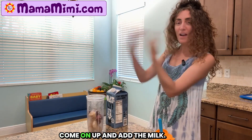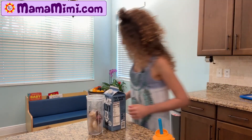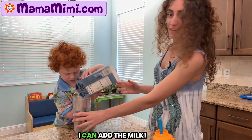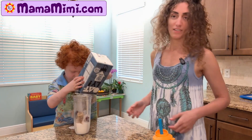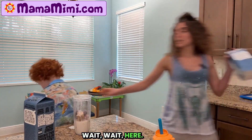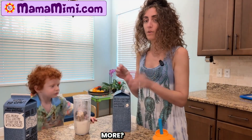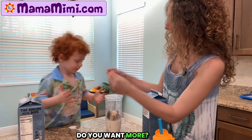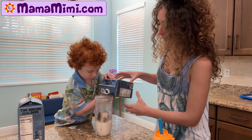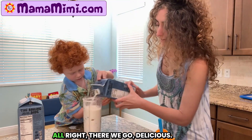Do you want to add the milk? Come on up and add the milk. Come on up here. Add milk. Come on up. Add the milk. I can add the milk. We need more. Do you want more? Milk? Want more? Please. Okay. All right. There we go. Delicious.